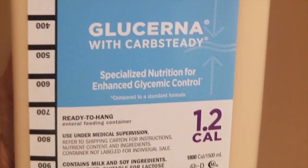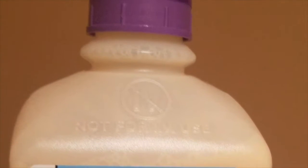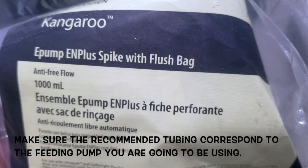So this is what the formula bottle looks like. They are usually customized to the patient's dietary needs. Depending on your facility and what manufacturer they use, just make sure the recommended tubing corresponds to the feeding pump you are going to be using.